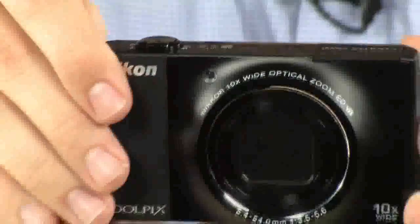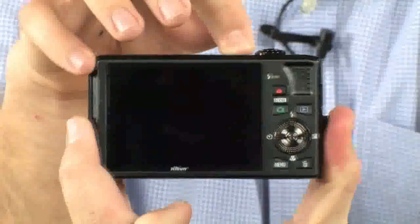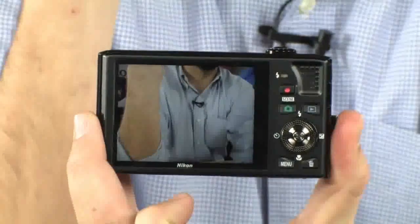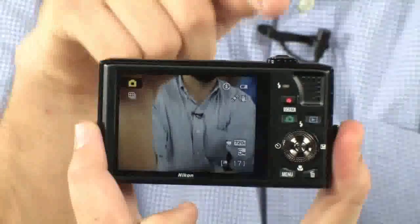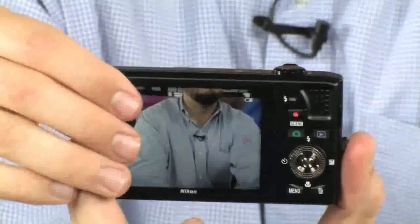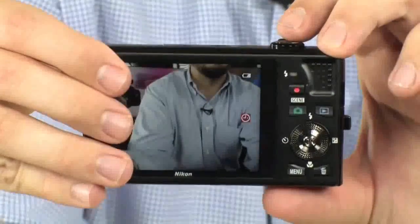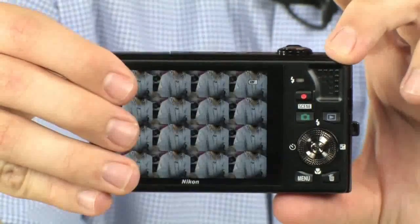I'm going to turn the camera off. It's fully off — as you can see the shutter has closed and the lens cap is closed. I want to show you how fast it turns on, because it's one of the important things about cameras like this. There you go, it is ready to shoot. I'm actually going to push the shutter release — instant. I mean, it instantly took a picture.